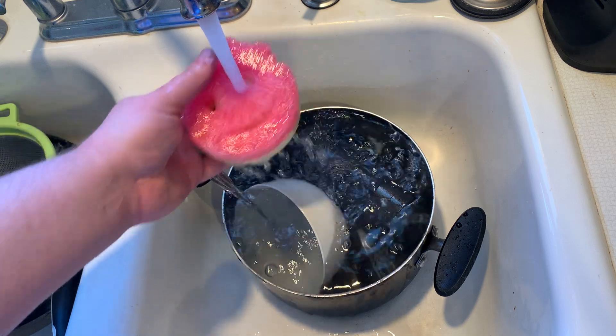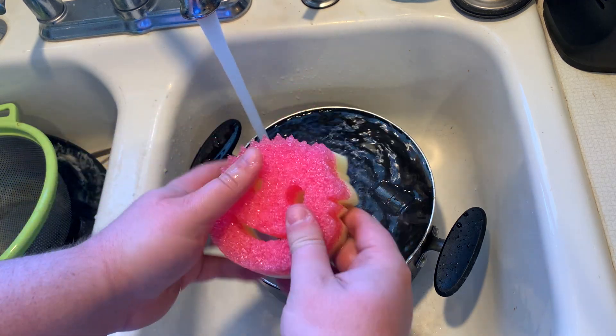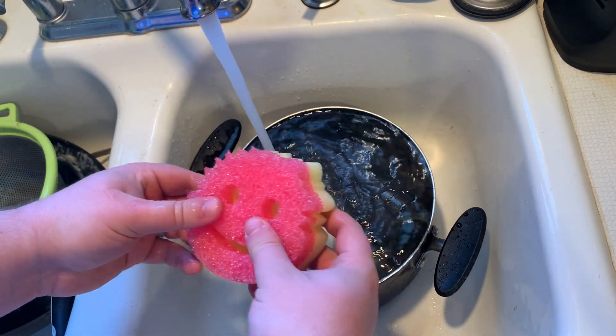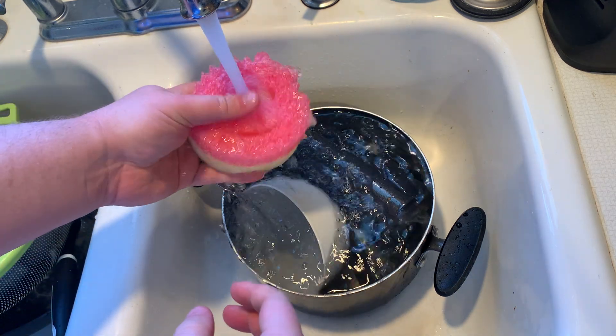With hot water, it softens it up, so even the scrubber is a lot softer when you run it under hot water. If you want it to be harder, you're going to run it under cold water, and that'll automatically make it a little bit harder.